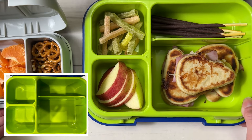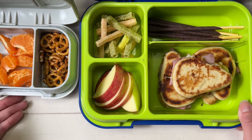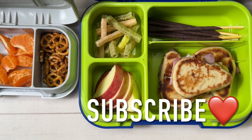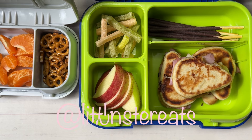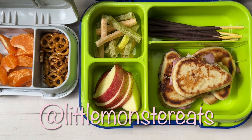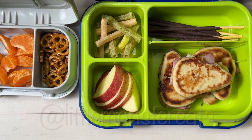We'll see what he finishes at the end of the day. If you haven't subscribed yet, please go ahead and do so — I try to put out weekly school lunches. You can also follow me on TikTok, Instagram, YouTube Shorts, and Facebook. Thanks for watching guys, have a monsterific week and we'll see you next time!